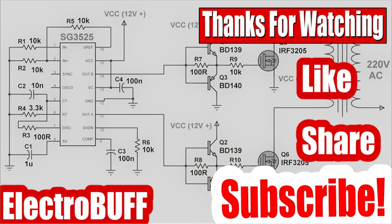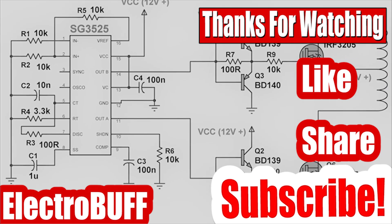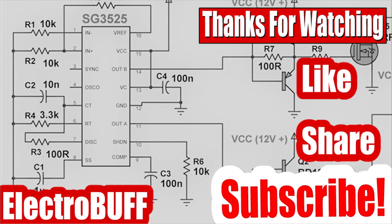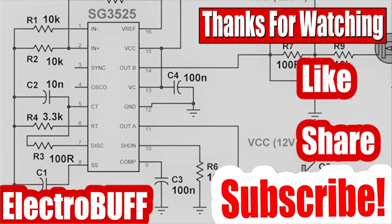With that being said, this marks the end of my tutorial and I hope you've enjoyed this video. If so, make sure to give it a like, comment, share with your friends, subscribe to my channel, and check out some of my other videos. Have a nice time and I'll see you next time.